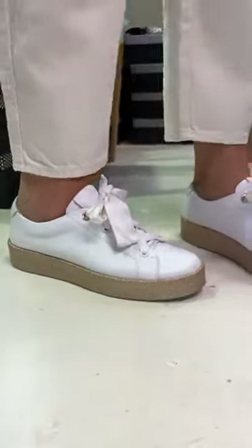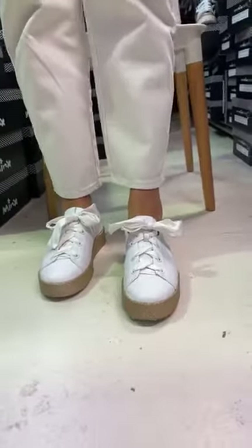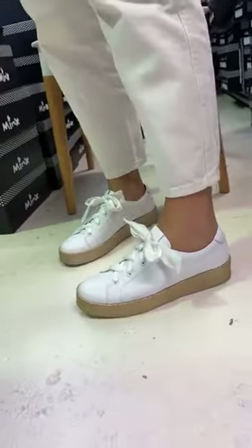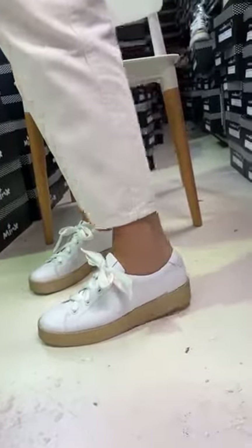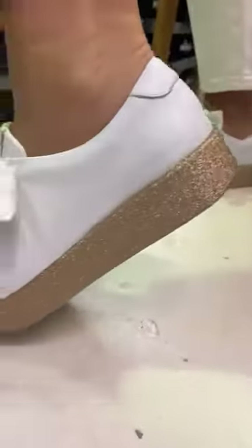There are delays with production but they'll probably be back in about June. They're a really cool little sneaker — so comfortable. In real life they have more sparkle in the sole than you can probably see on camera.